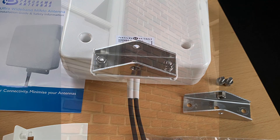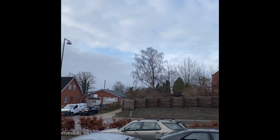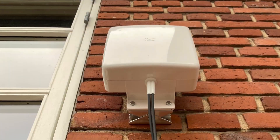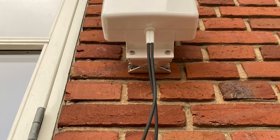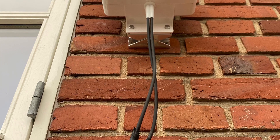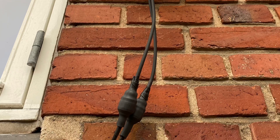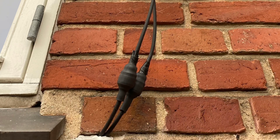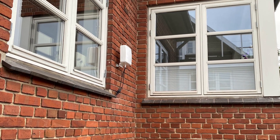This is where I'm going to install the antenna. The base station is behind that house, one kilometer away. I've now installed the antenna and drilled a hole in the wall for the cables, so I'm ready to connect the antenna to the router inside the house. From a distance it looks quite discreet.